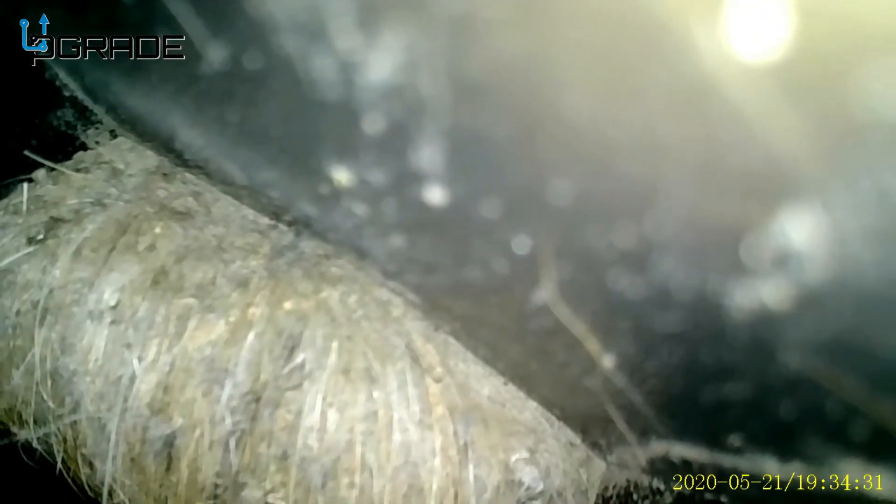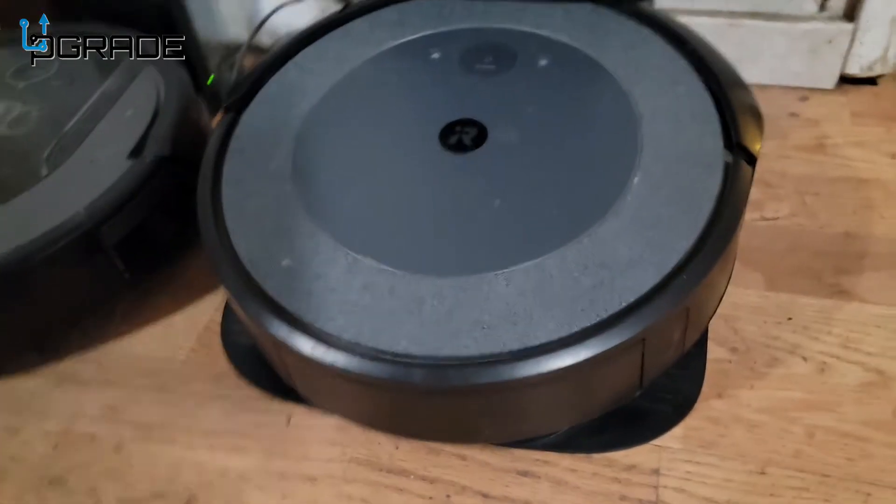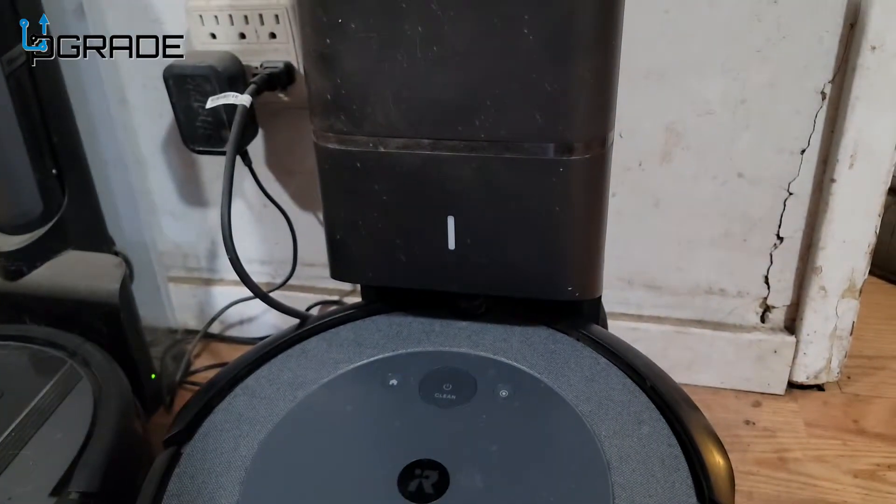There's a problem right there — you can see why this is a problem. There's your problem, guys — way too much hair in this machine got sucked up. That's why it got stuck. We successfully pulled all this out. We ended up fixing it already and it's not lighting up red anymore.